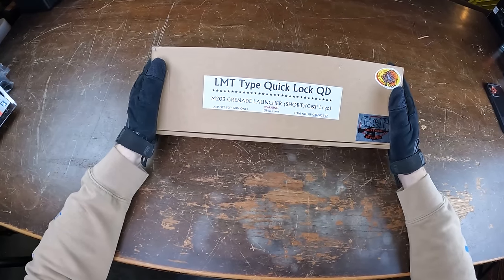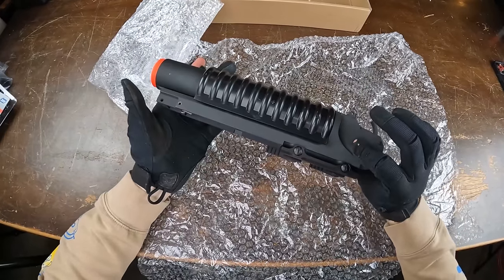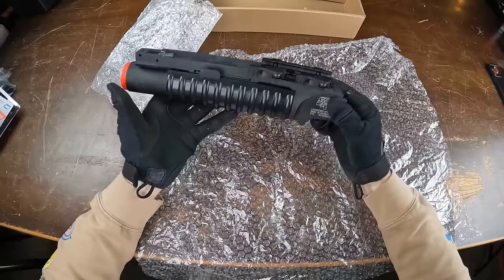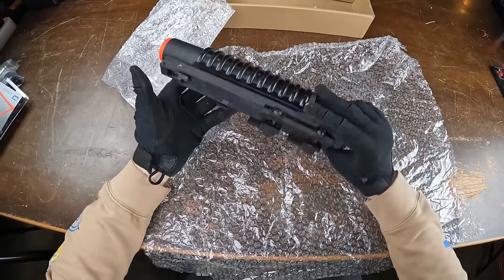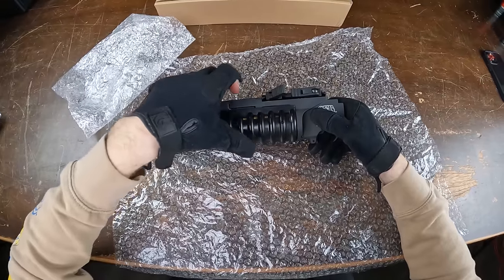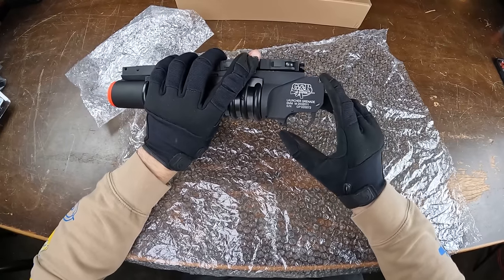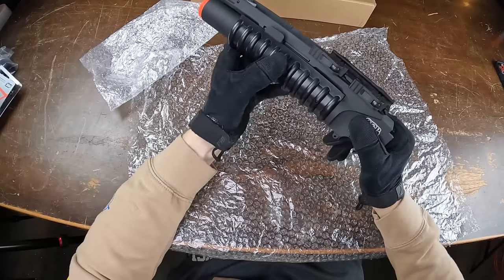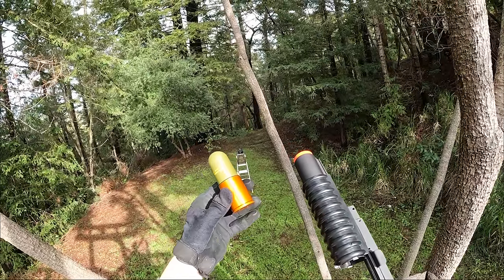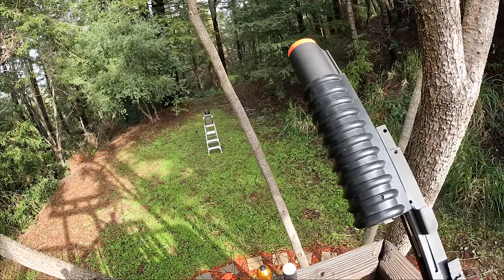Next up we have the LMT Quick Lock QD M203 grenade launcher — the short version — coming in at $120. It has a full metal construction for the most part except for the grip, giving it a realistic weight. To mount it on a Picatinny rail, you use this quick-latch system — just push the buttons in, raise the clamps, put it on the rail, and tighten them up. There's a safety on and off position, and to load a grenade shell you hold the button, push forward, and drop in a shell. I actually tested this with the ICS grenade shell in a launcher coming up later in the video and it worked, so we'll definitely be shooting it.